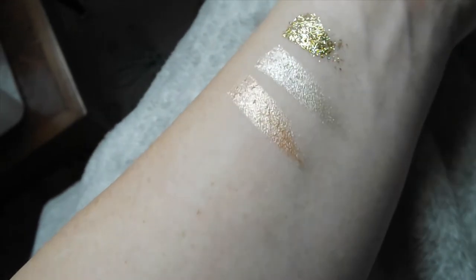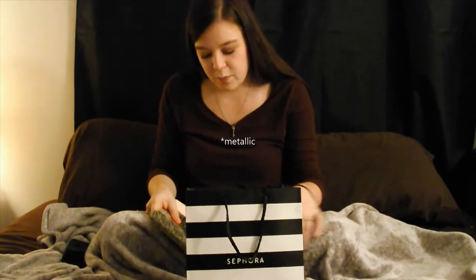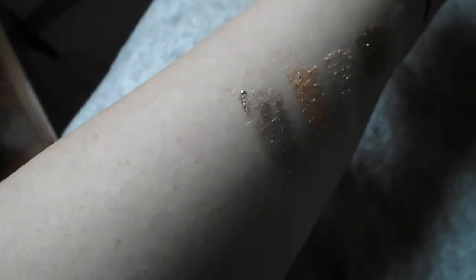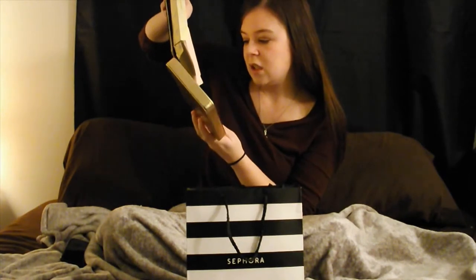I'm really excited to try those on my eyes. The next shade is called Pop Fizz Clink — it is a champagne shimmery color. Fourth shade is called Crushing — it is a more pink-toned shimmer, kind of a pinky silver. The fifth shade is called Sterling — a shimmery silver color with a little bit of glitter in it for different texture and shine. And the last one in this row is called Steel — it is a matte taupey, really light browny-gray color.